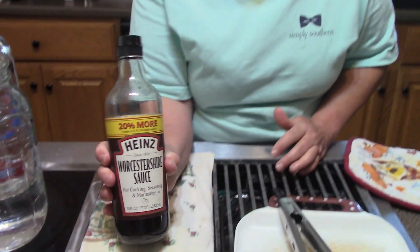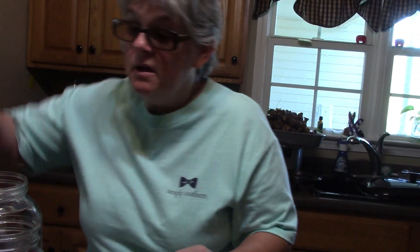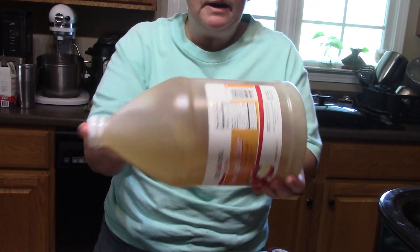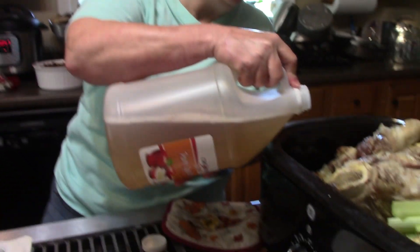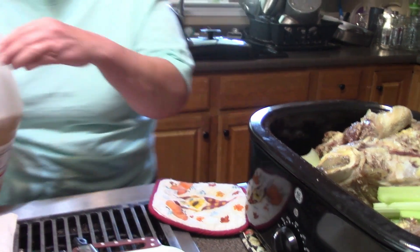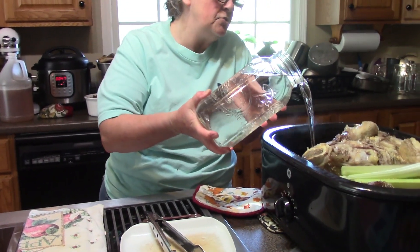I have some Worcestershire sauce — I think it gives a little extra richness to the broth. If you don't think you'd like it, don't put it in. I'm going to put two or three tablespoons of it in. A lot of people use bay leaves in their stock; I don't have any so I won't be adding them. One thing you always want to be sure to put in is apple cider vinegar — this helps draw all that collagen out of the bones. About three or four tablespoons.